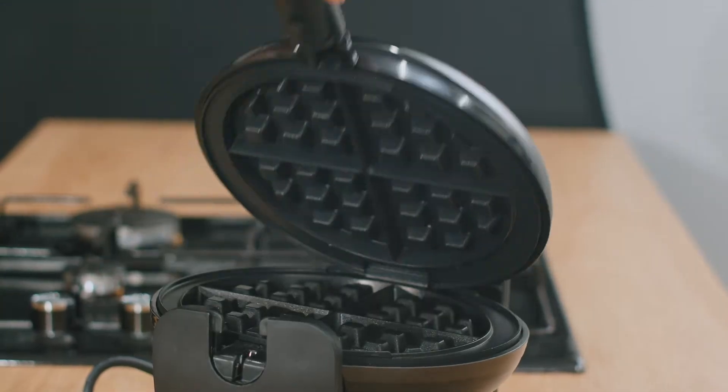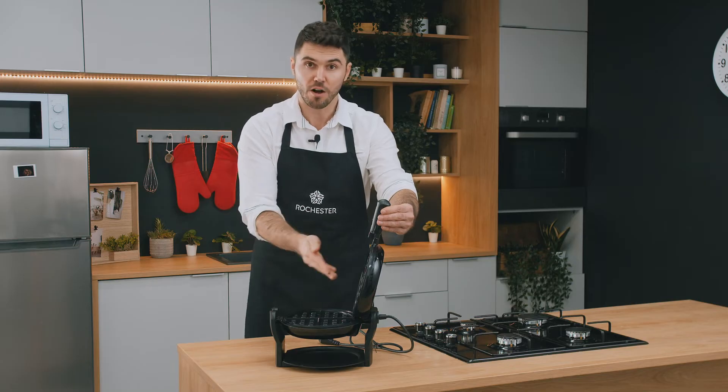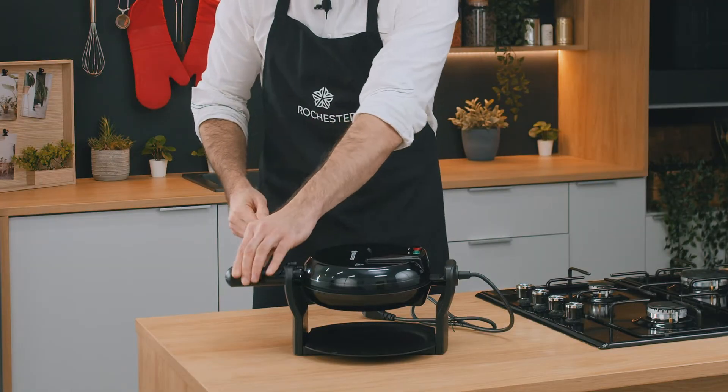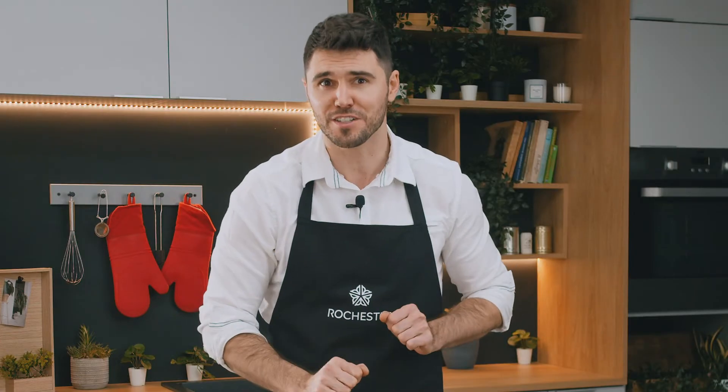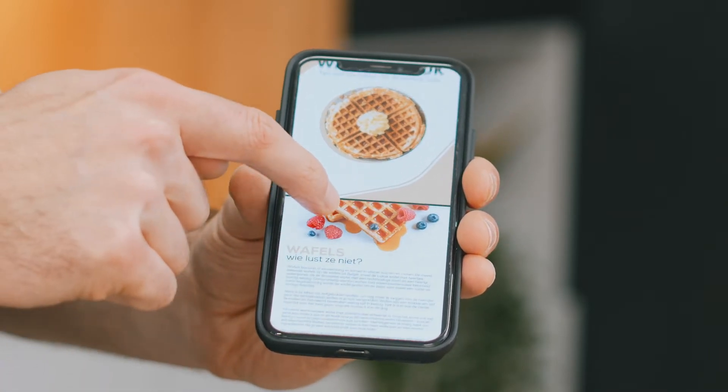Once we open it up, we see that it features four waffle molds, non-stick coating on all the internal surfaces, and we have a nice little collection plate in case your batter spills. Your Rochester waffle maker also comes with an e-book with tons of absolutely delicious waffle recipes.